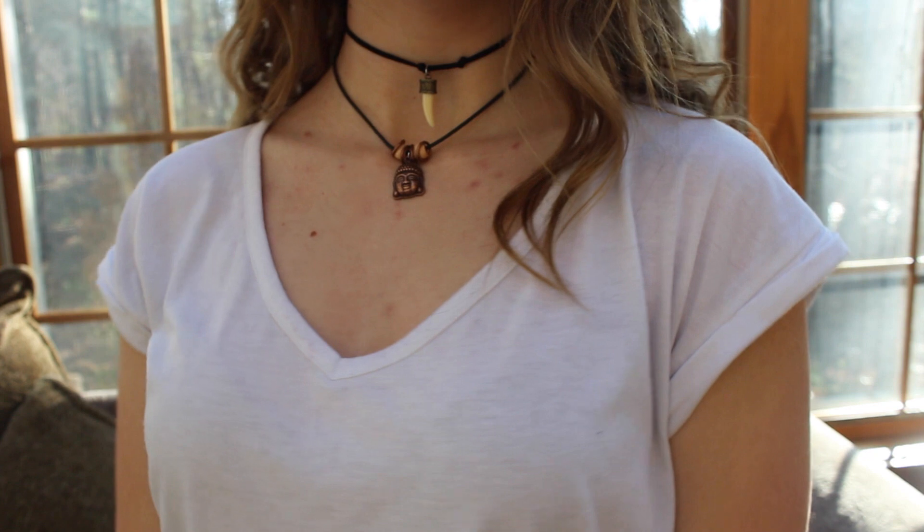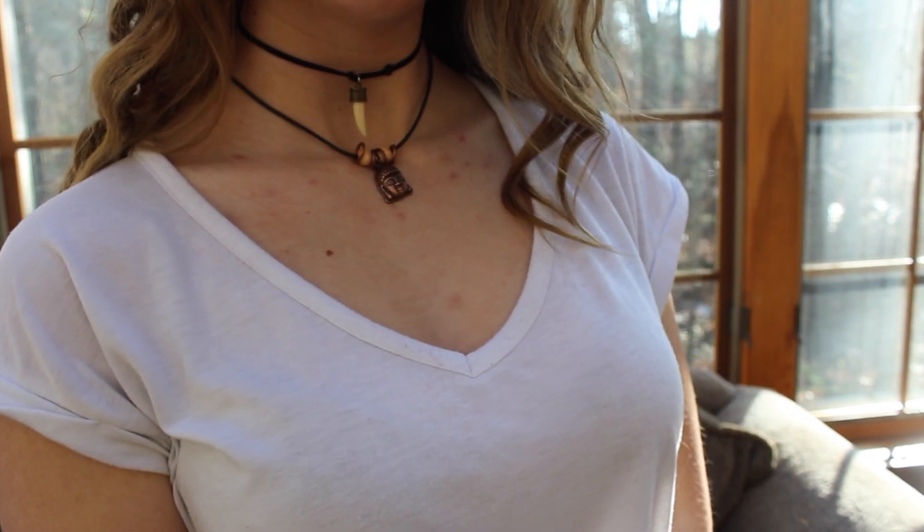On to part two of the video, which is hopefully a little more informative and helpful — showing you how I put some of these together. This is the most exciting part because I never just wear one. They look so good together and you can mix and match different styles or stick with just one. They're just beautiful pieces and they really make an outfit. I love simple clothing and then just bang with the jewelry.